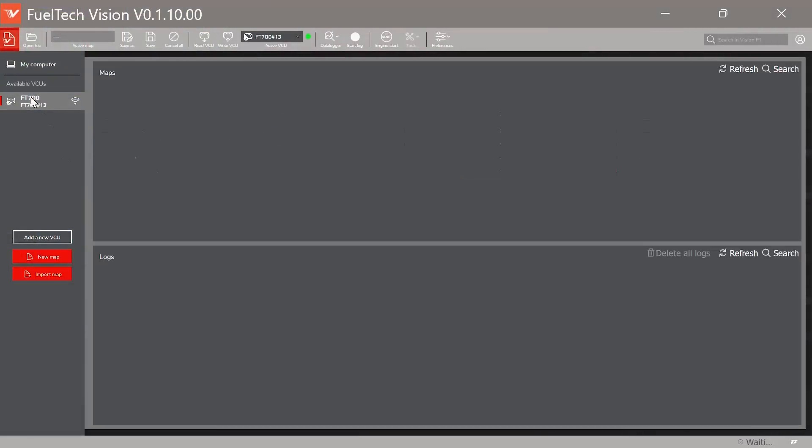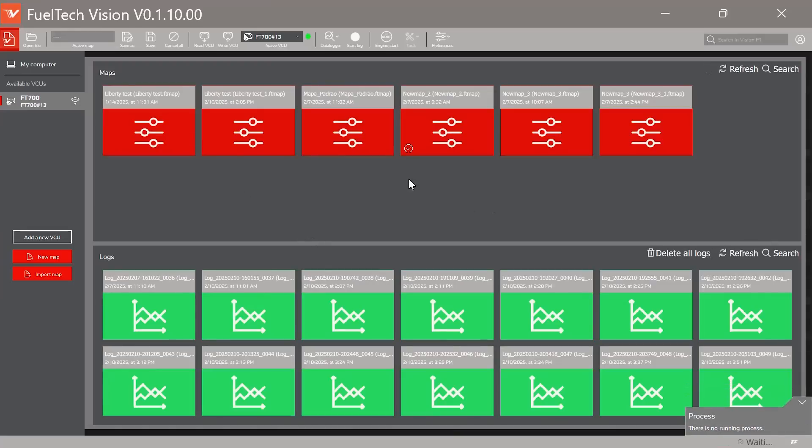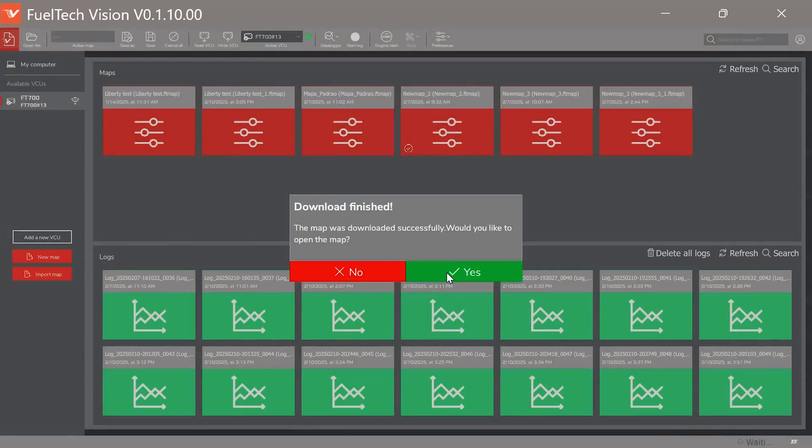We are now connected to our FT700 Plus wirelessly. You can talk to the ECU on the computer — get maps, tunes, logs, everything. Write the ECU, read the ECU — all the normal stuff you'd do with a USB cable is now wireless. I'm going to go over and take a map that's on this ECU and see what's in it. We've got several tune files in here. I'll click on one, and now I have to download that map to pull it into my laptop. You can see in the bottom corner it's loading — 'Download is finished.'